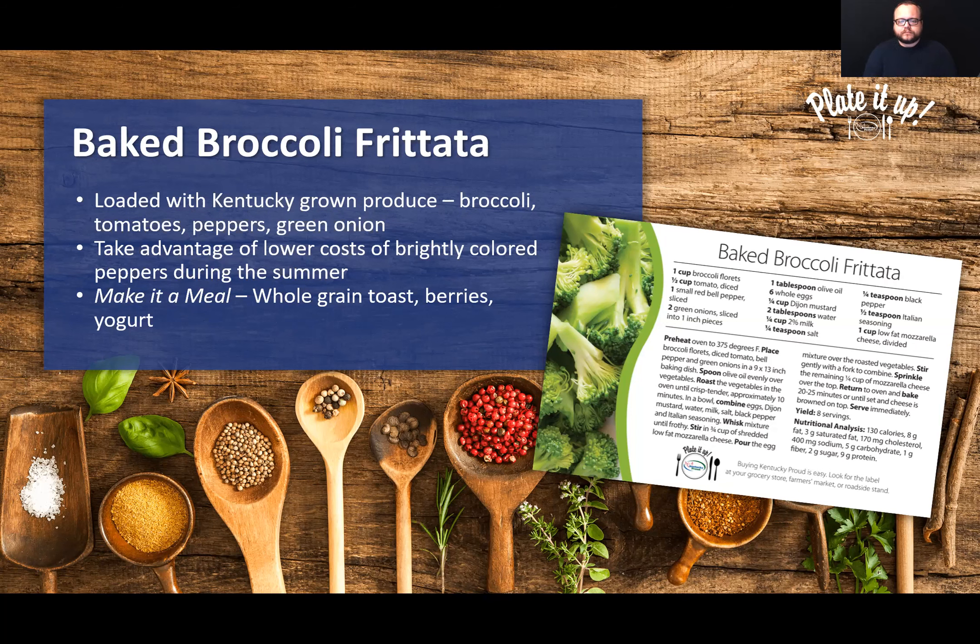My first thought when I saw this recipe was brinner — breakfast for dinner. We do breakfast for dinner regularly. You could make it a balanced meal by adding some whole grain toast, maybe some fresh berries — blackberries are still in season in Kentucky right now — and some yogurt. Another idea is to make this dish earlier in the week and use it as a leftover for breakfast every day. It should last a few days in the refrigerator. Lots of versatility with this first recipe.